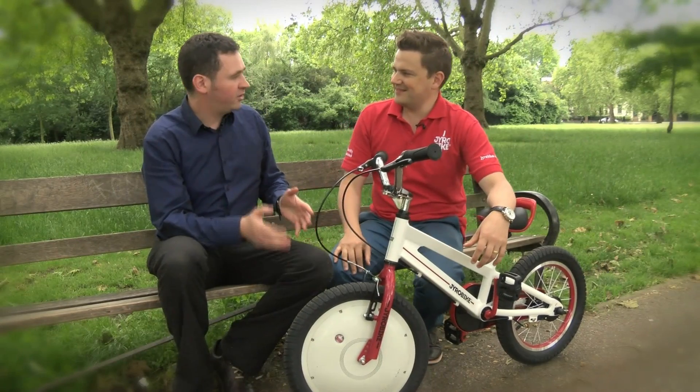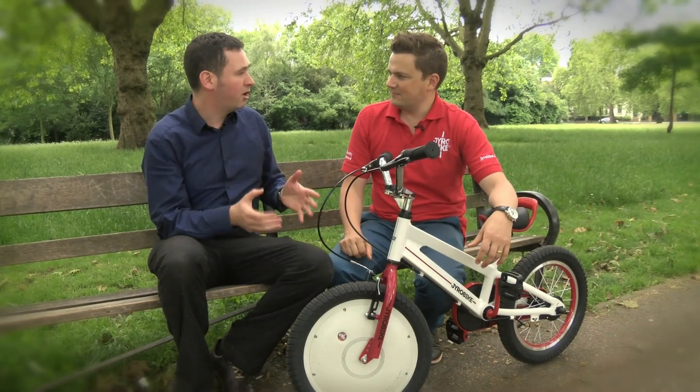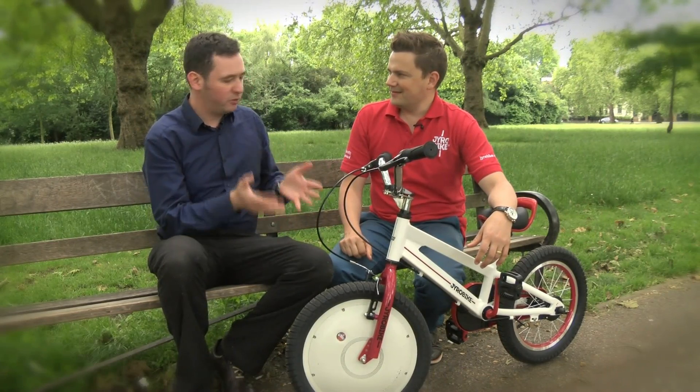So Rob, this is what you're calling a gyro bike, and you say that if someone rides this — a child — they can learn in one afternoon to cycle. How does that work?